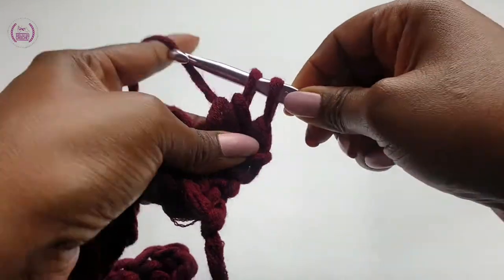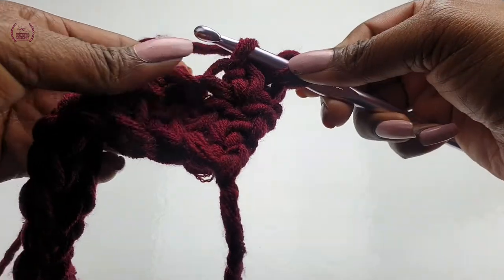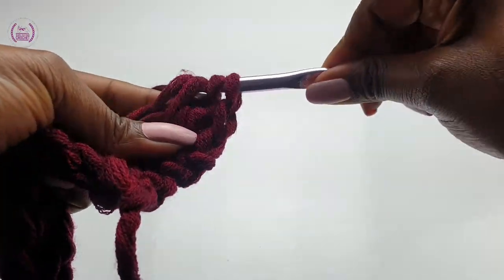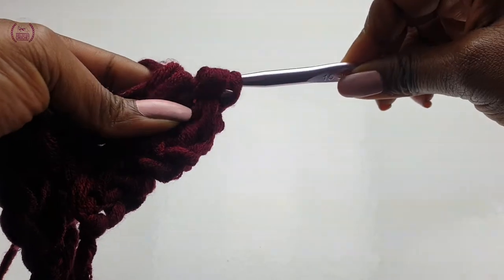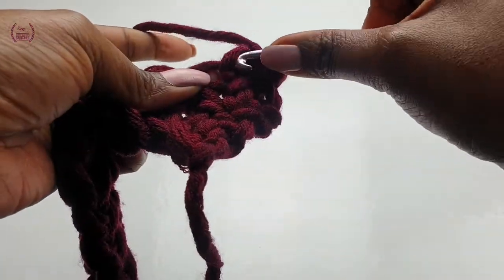Pull through three, pull through two. Repeat all the way down. For your last double crochet, link the double crochet and work into the two loops at the base.